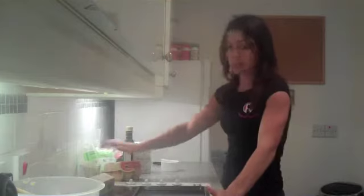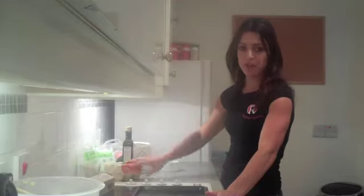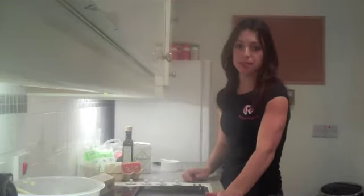So what do you need? The ingredients are simple: sesame seeds, ground almonds or almond flour, olive oil, a couple of eggs, and some salt.